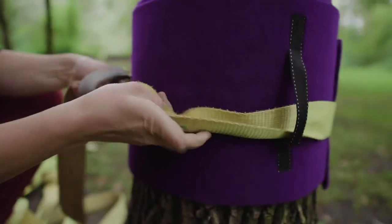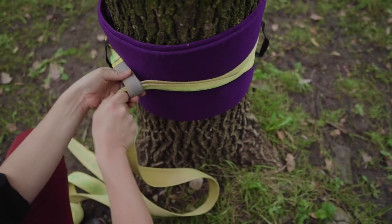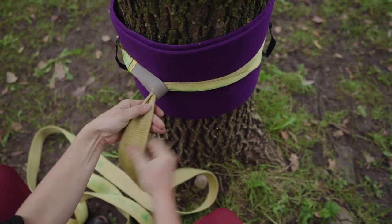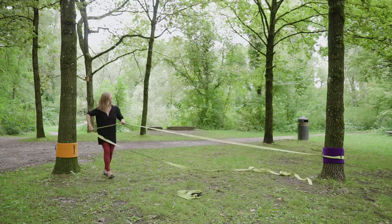Fold the webbing in half along the tree so that it straightens the way the line sits and adjust the line so that it comes out in the center of the tree. Slide your hands along the webbing as you walk the line to the other side.